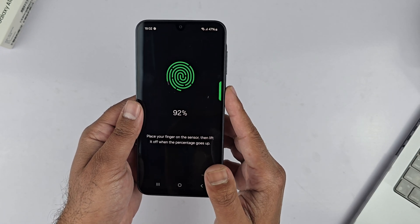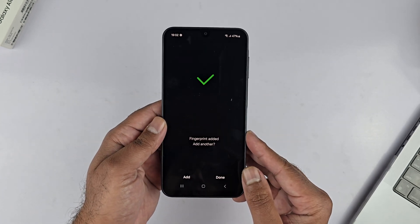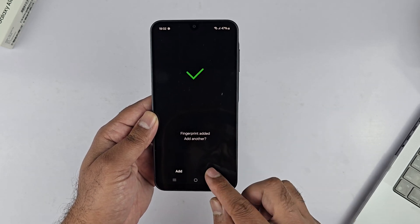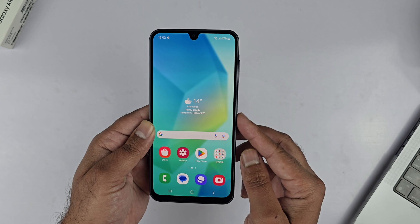You need to cover the entire finger. Once finished, you will get the message: fingerprint added. You can add another fingerprint by tapping Add, and you can add up to five fingerprints. You can do this later on as well. Tap Done to finish adding the fingerprints.